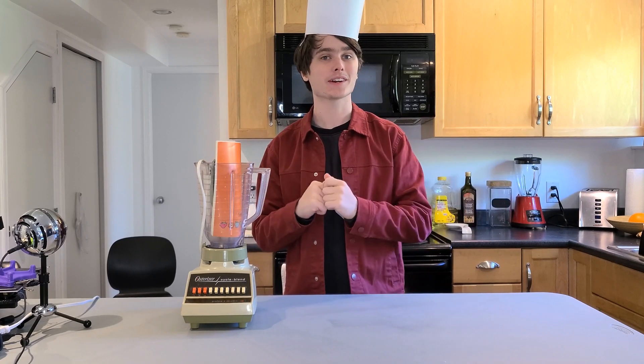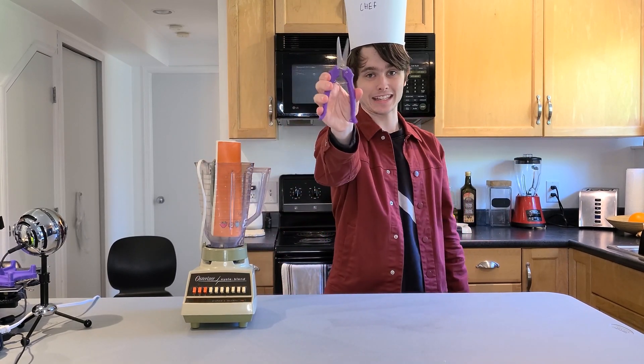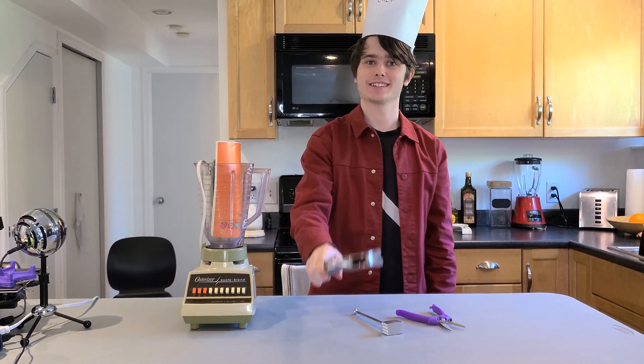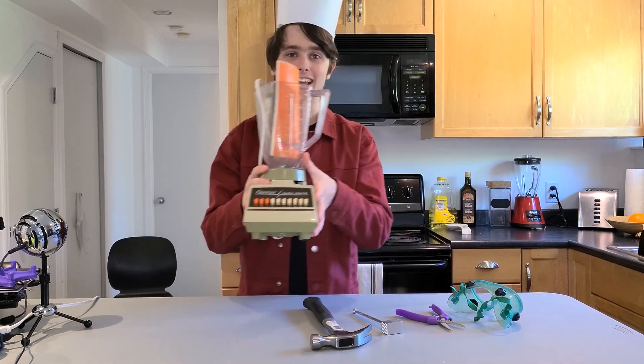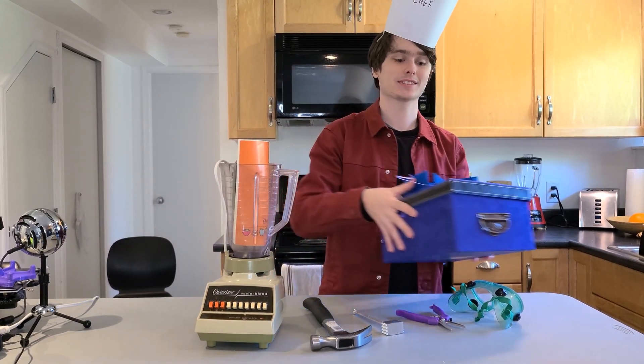Today we'll be cooking plastic. For this recipe, you will need kitchen tin snips, a kitchen hammer, another kitchen hammer, kitchen safety glasses, a kitchen blender, and a kitchen box of 3D printed scraps. Let's get started.